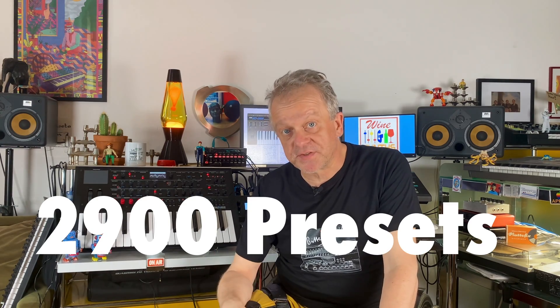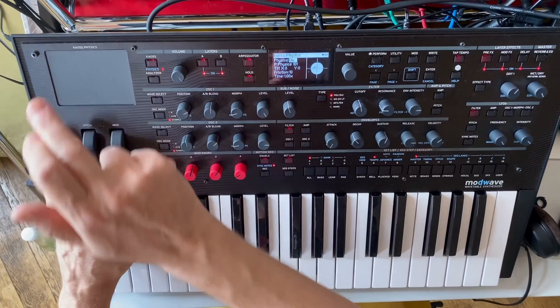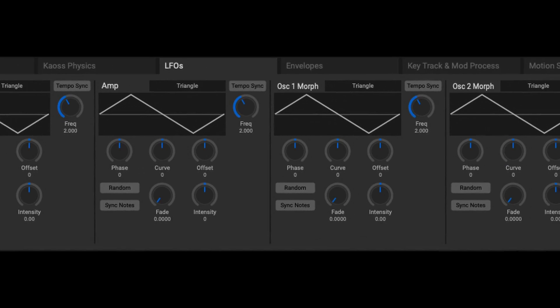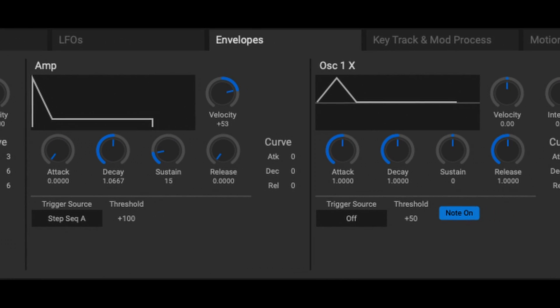The Modwave also comes with an almost unbelievable number of over 2,900 presets that first want to be explored. Many of these sounds are more like little sound tracks that often make use of the wide range of modulation options. Because all sound parameters and their changes are directly displayed in the editor, you can easily do backwards engineering and see how the sounds were made.